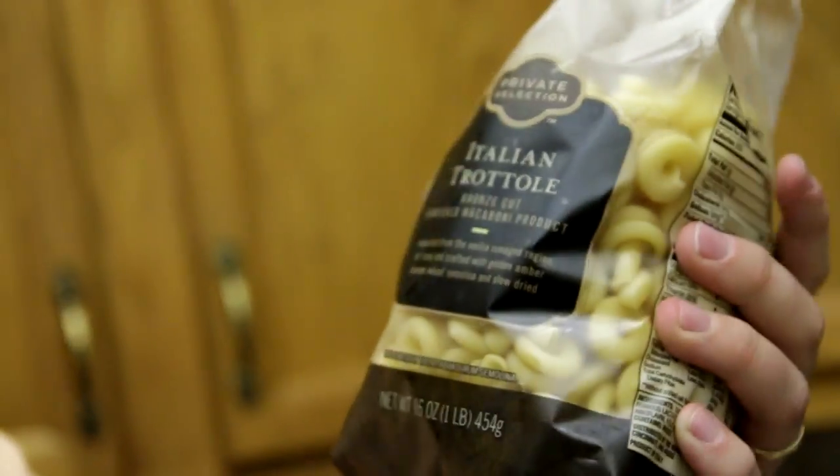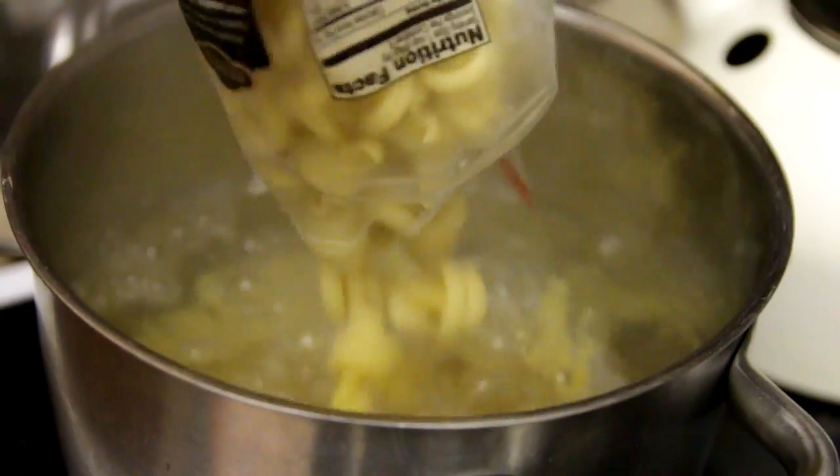Tonight's pasta is Italian trotolli, which is wiggly. The pasta water is ready, so let's make it into pasta water by adding our wiggly-doos. Yeah, enjoy the dry pasta, weirdos.